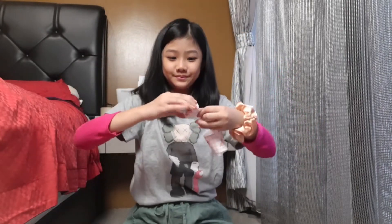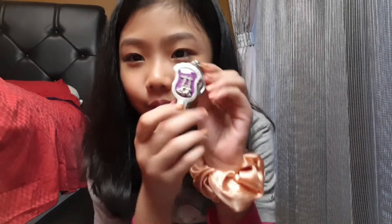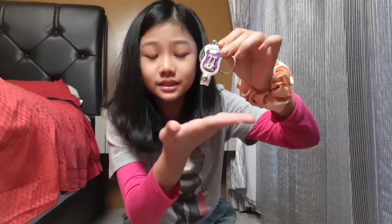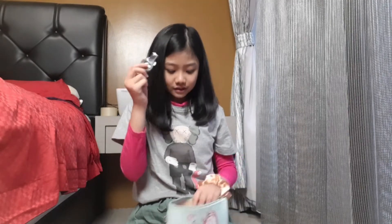I also have a nail clipper — I've had it for about three or four years, I think it's from Effa. I still keep it and use it to this day. This really helps because as a ballerina you definitely need a nail clipper.